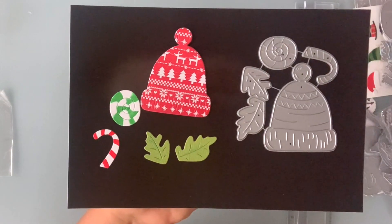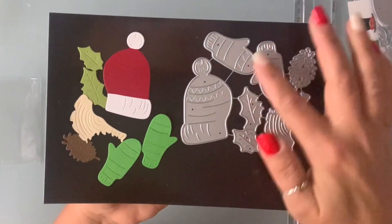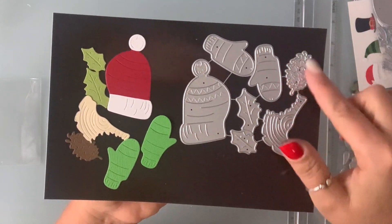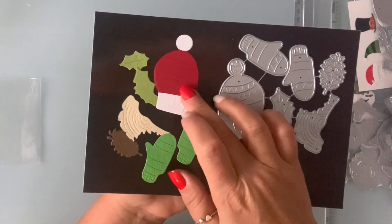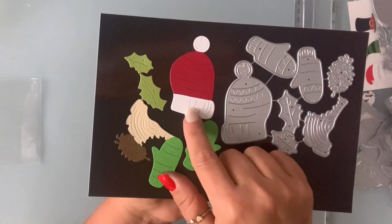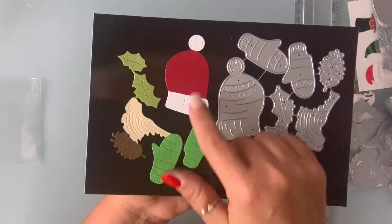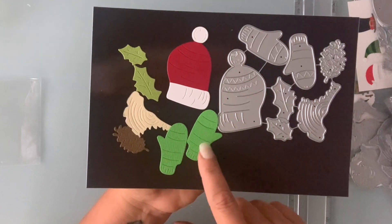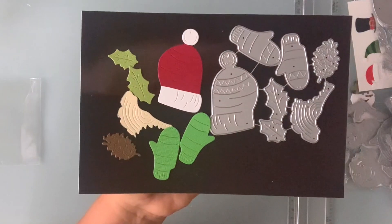Next I have this hat and mitten die set. This one comes with leaves again, a pine cone, and this little wood piece. This is how it die cuts. I paper piece the hat because it doesn't come with the layering piece, but it's very easy to do. Of course you can do the same with the mittens. This is the wood part, the pine cone, and the two leaves.